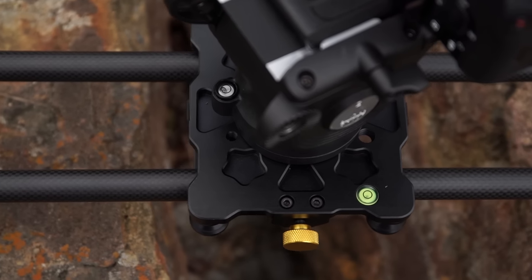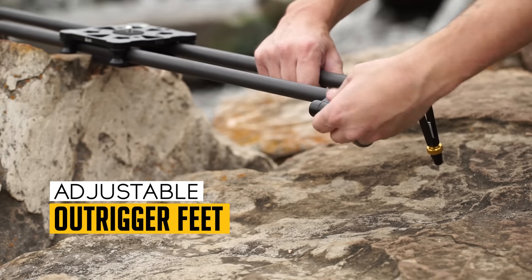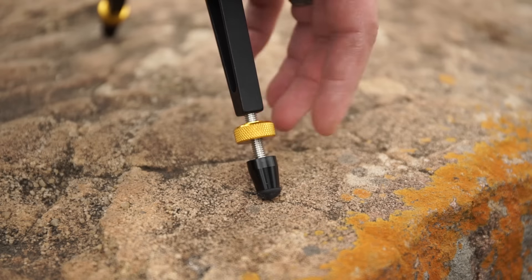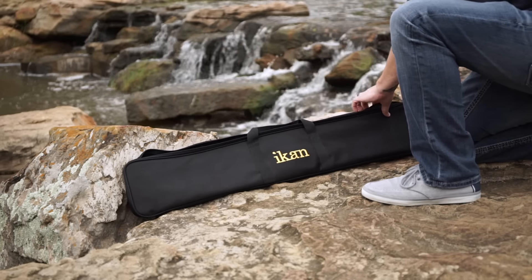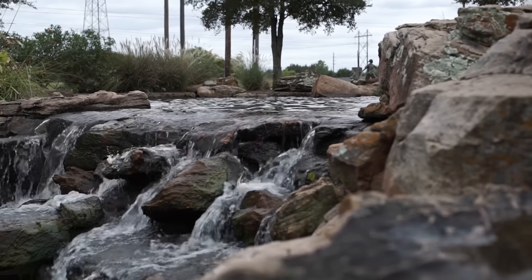The integrated bubble level helps level the camera to the horizon. At the ends of the slider are adjustable outrigger feet for leveling the device on uneven surfaces. The included soft transport case makes the SLD31 an easy add to your production toolkit, especially handy for shooters on the go.